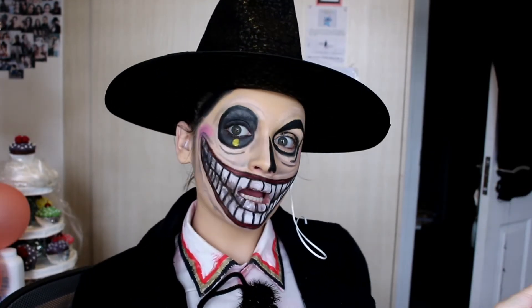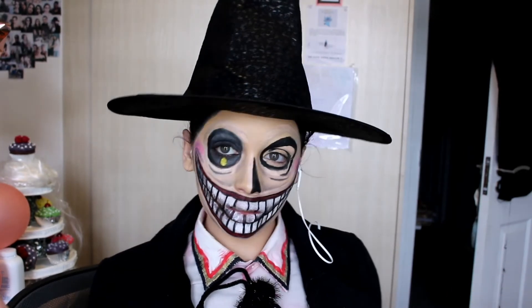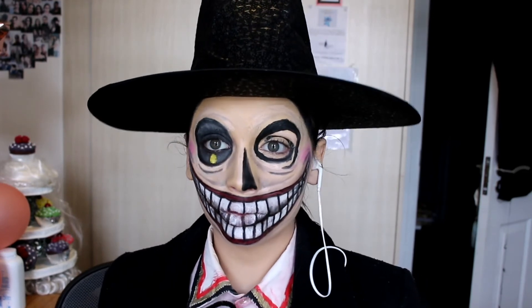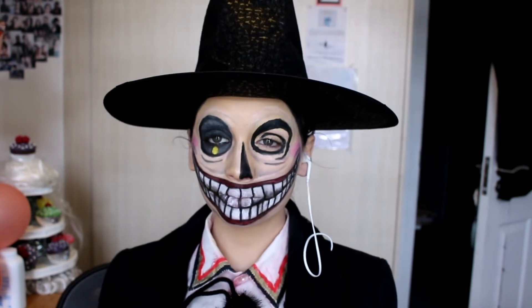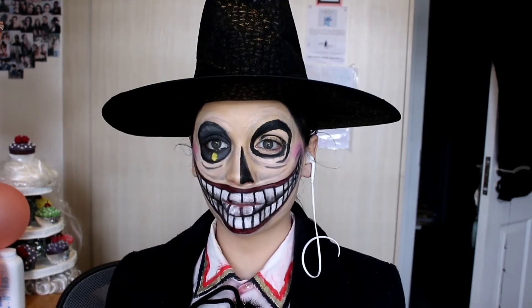For our Spooky Spook Out Season Episode 3 — easy makeup looks to do for your parties. I'm extremely happy at this very moment.